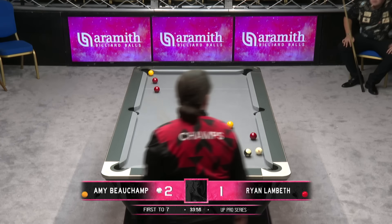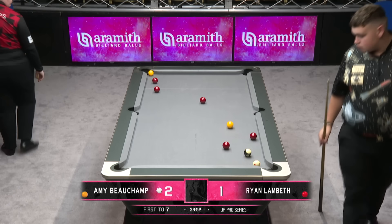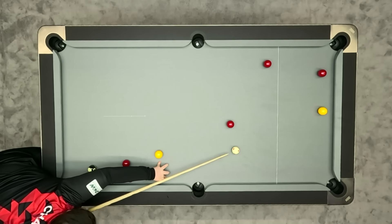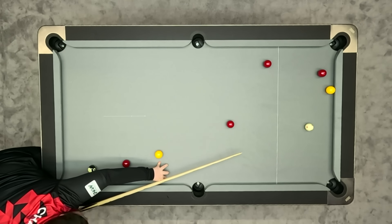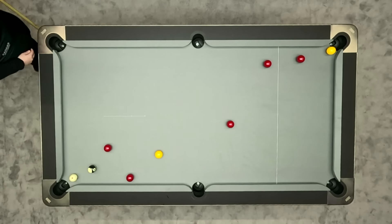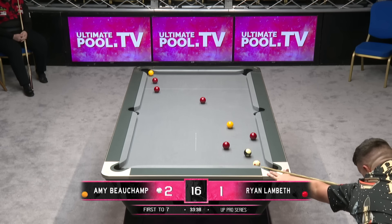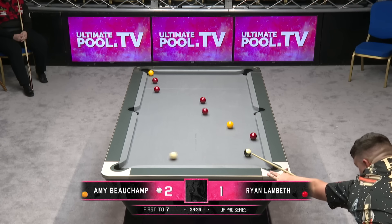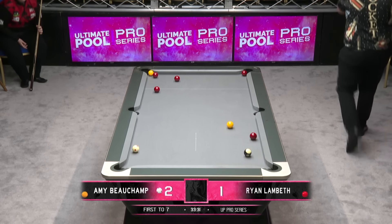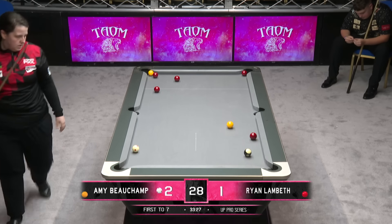That was a great effort. To be fair, she's not left Ryan an awful lot there — that's sticky where she's actually left him. This is her attempt to try and conjure up a finish. She left the one to middle, and it's gone for the loss of turn.